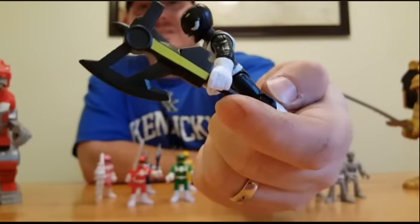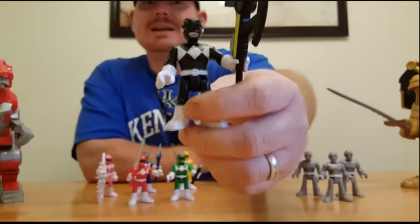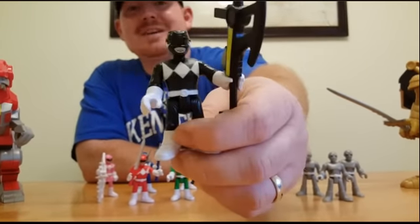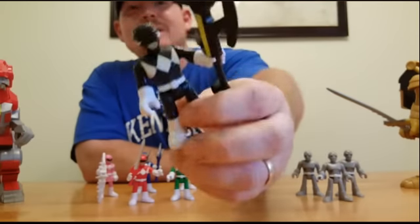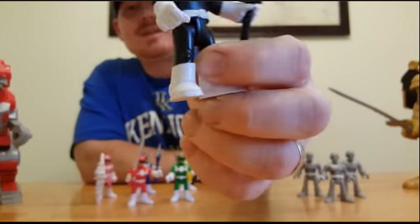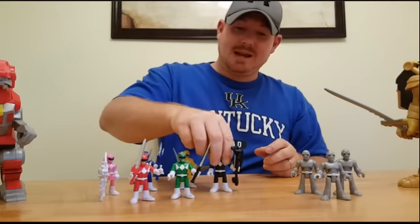Zack's Power Axe looks awesome — could use a little more detail, but keep in mind these really aren't for collectors, they're for little kids. I think they're really cool though. The way they came out, they've got some good detailing on the boots. They look pretty fantastic.